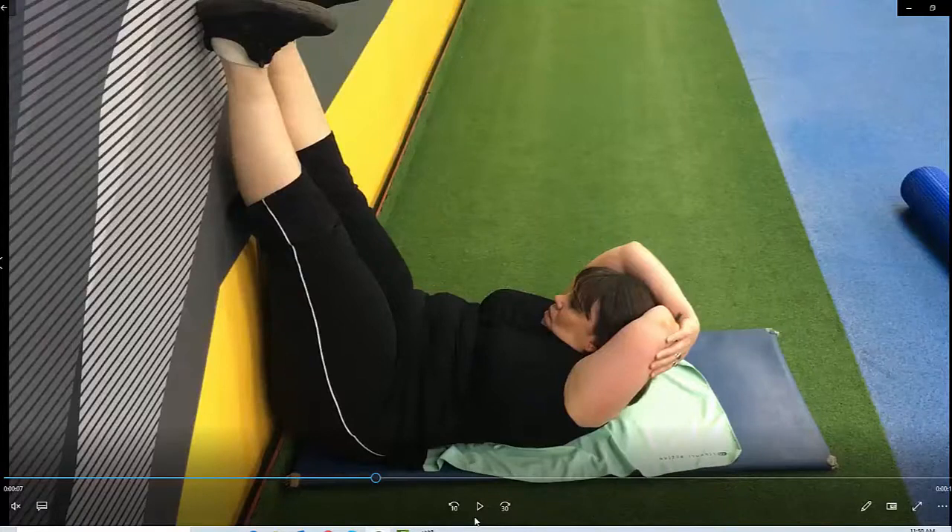Wall crunches. Elevate your feet and straighten your legs as much as you can against the wall and point your toes towards your head. Then place your elbows behind your head keeping the elbows back.